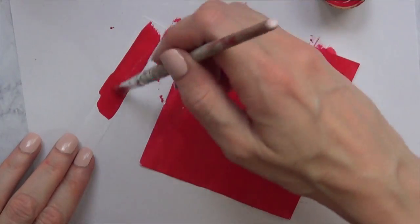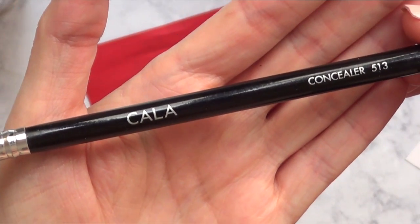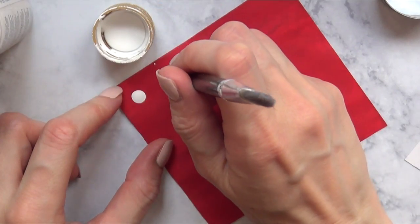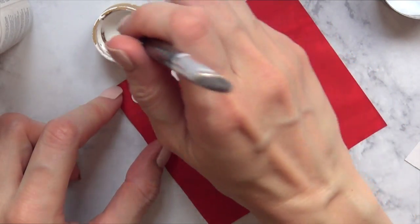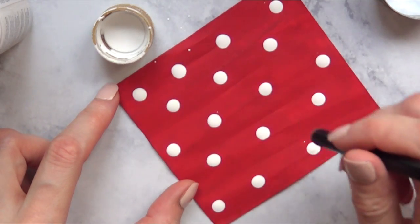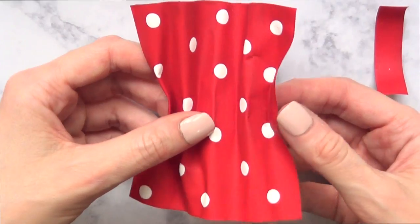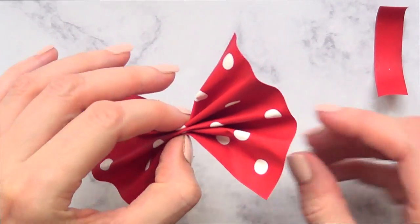I'm going to paint the whole bow, giving it three coats. Once that's dry, I'm going to take a concealer brush - I think I bought it at Walmart a long time ago - and use the back part of it as a big dotting tool with white acrylic paint to paint a polka dot pattern. Then I'll correct any small dots using a toothpick and the same red acrylic paint.